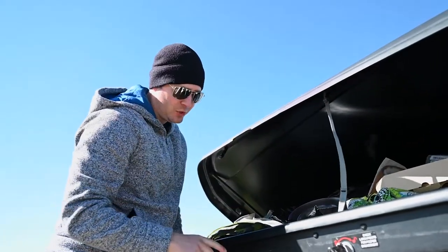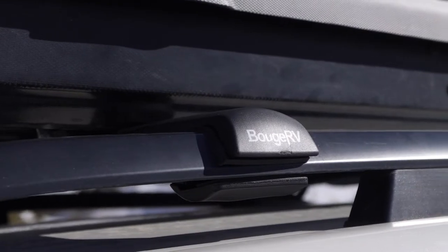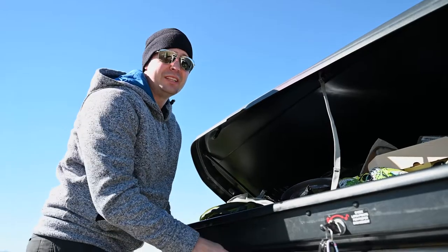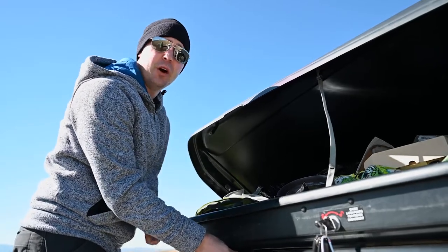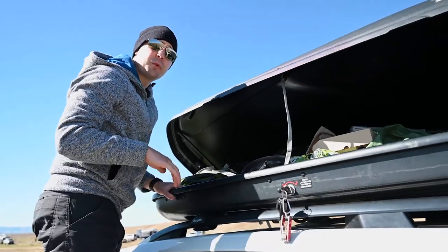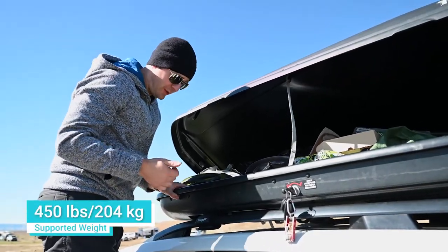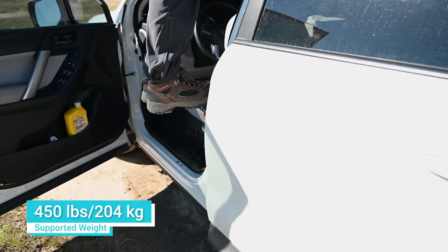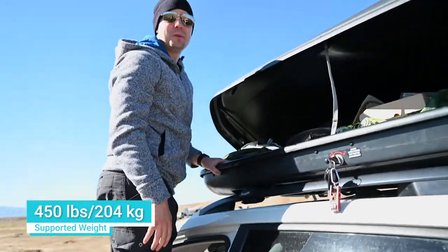Our roof box is currently attached to a set of Bouj RV roof rails that we also absolutely love for how quiet they are and how easy they are to install — you can check the link for that video up there. And for this stair stepper, it supports up to 450 pounds. I'm not personally 450 pounds, but this supports 450 pounds — should be plenty for most people's uses and applications.